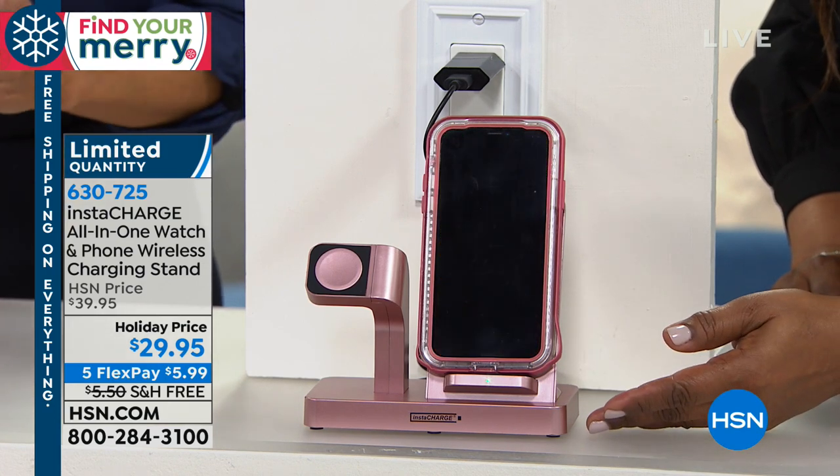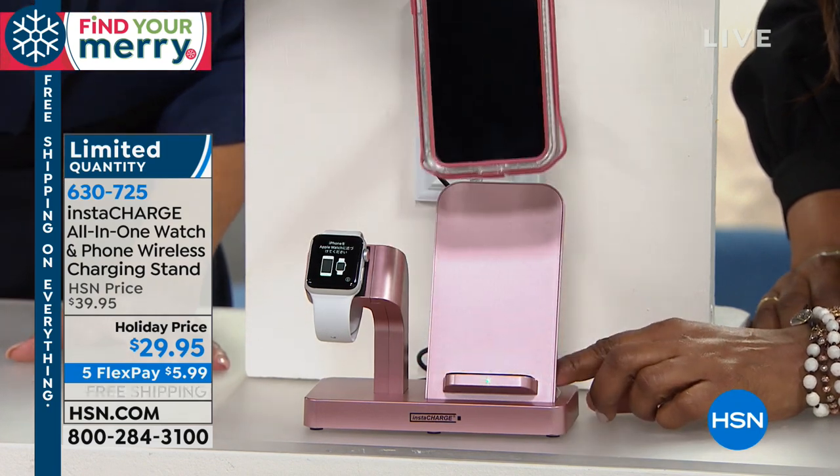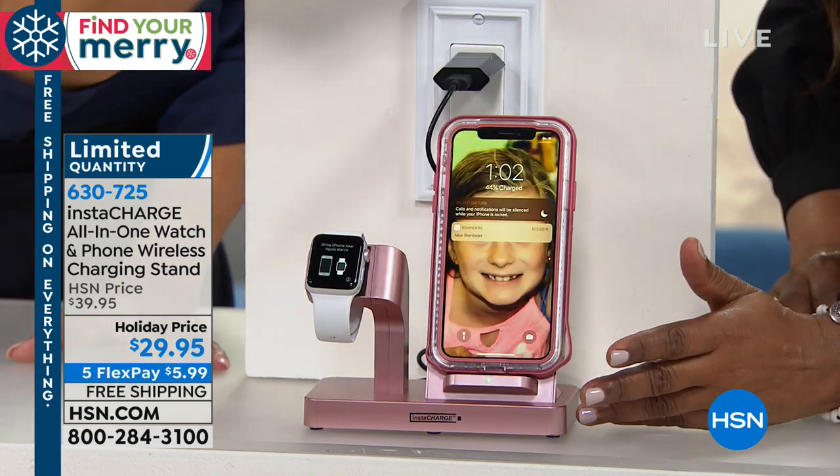It's $5.99 — is that crazy? Free shipping and handling. I wish we had more, but if you love the Rose Gold — which we do — right?